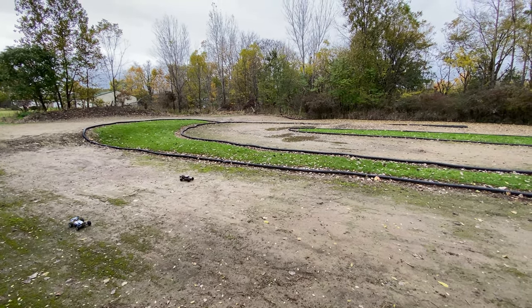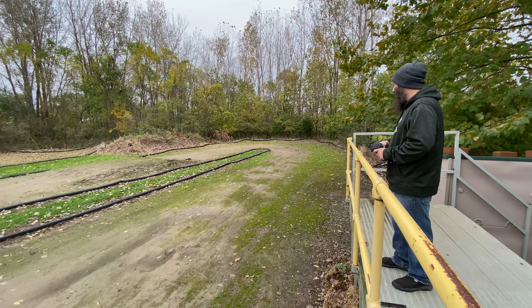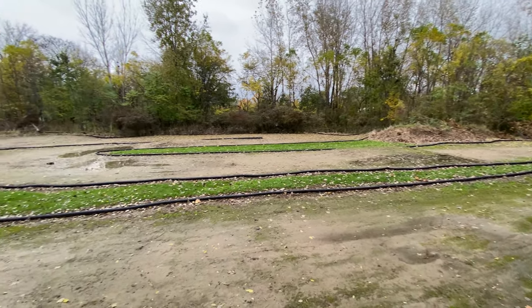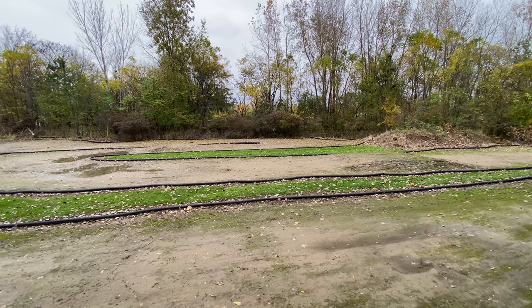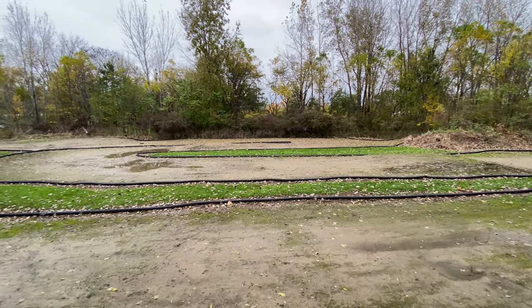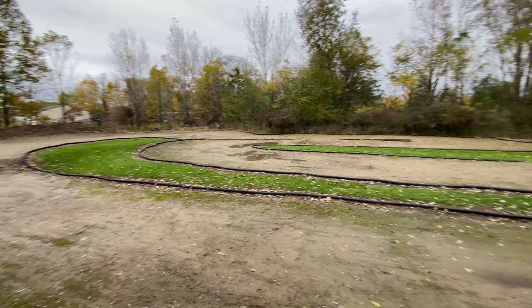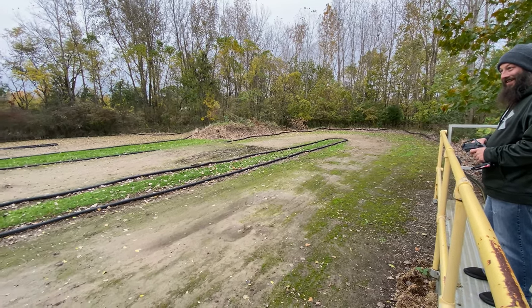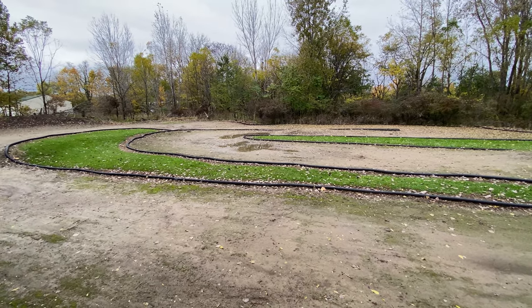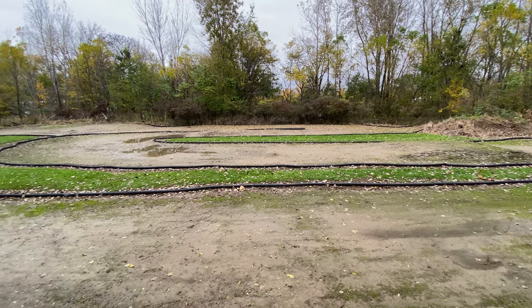Are we ready? Three, two, one, go! Oh no, I spun out immediately. Through the water, through the water some more. You bumped me! I'm taking a shortcut. These things, they're not racers — you're not going to come out here and compete with like a Losi DB Pro or anything like that — but they are a lot of fun. There I'm in the lead!